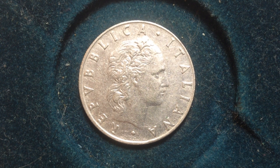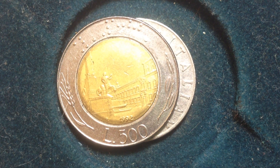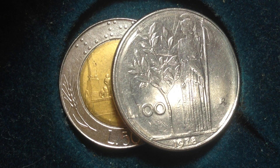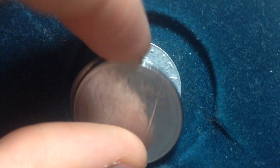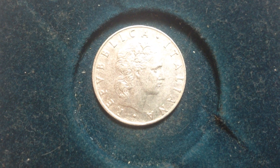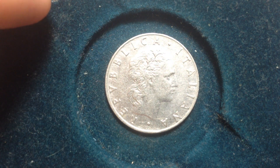Hopefully you guys enjoyed the sneak peek into the video. I've got other videos coming about the 500 lire coin and the 100 lire coin, so check those out if they're already up — and if not, they'll be coming soon. Thanks for subscribing to the channel, enjoy!